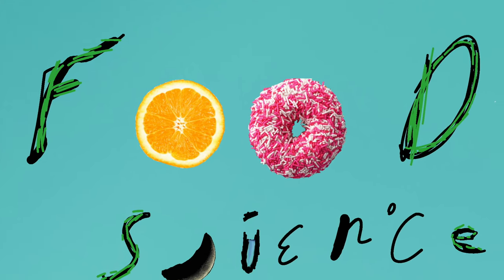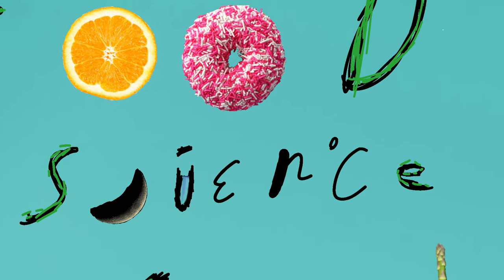And dinner was served. That was it — a quick, simple weeknight meal.